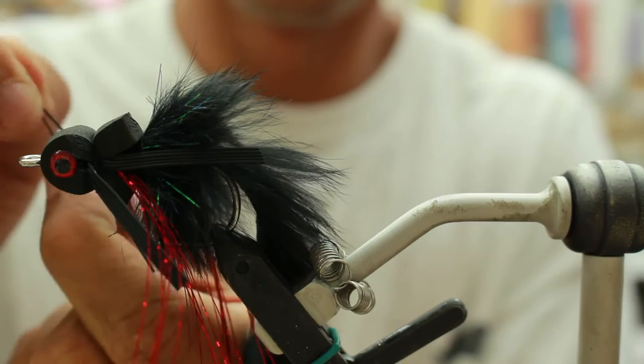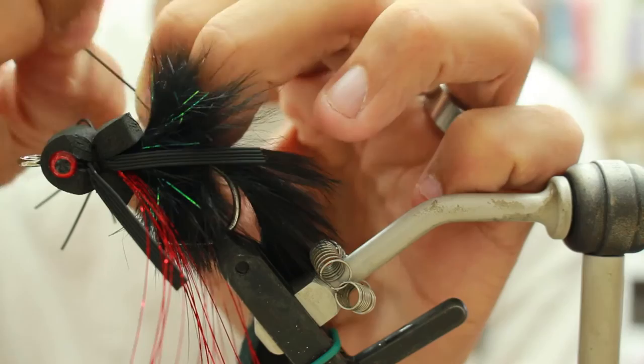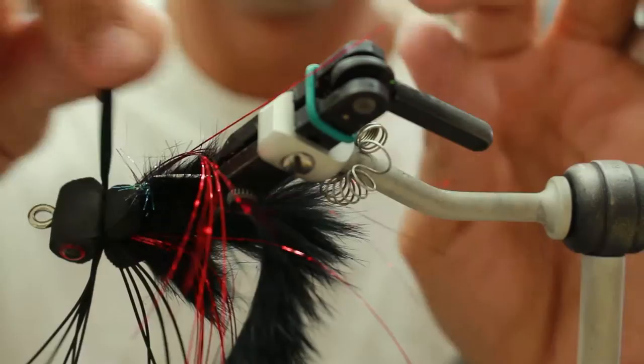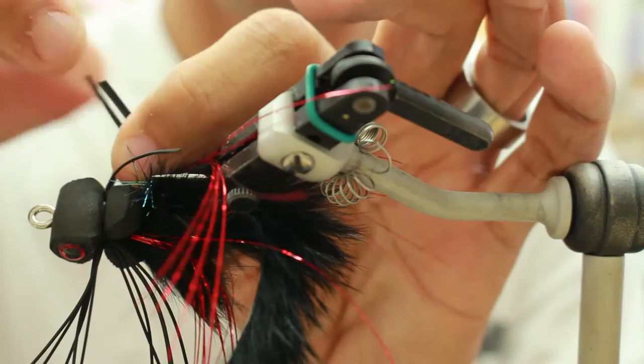Then you're just going to pull out all the rubber on both sides. And that is Catch's Piledriver.